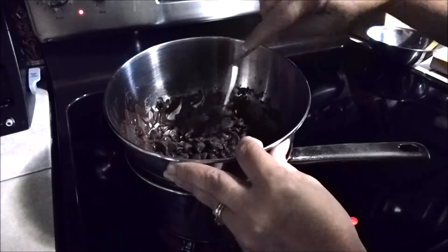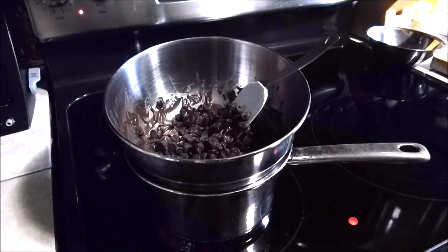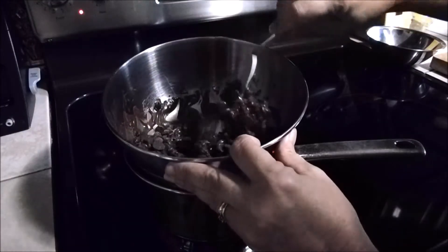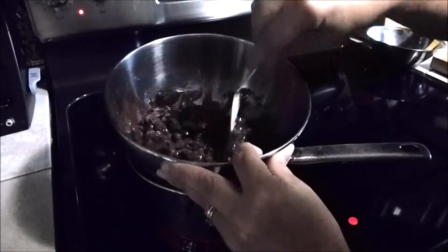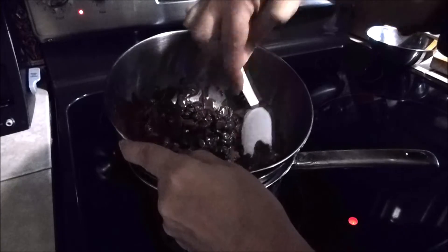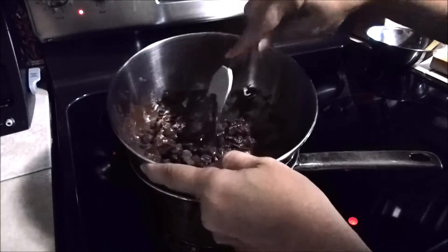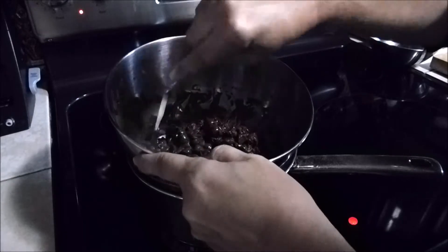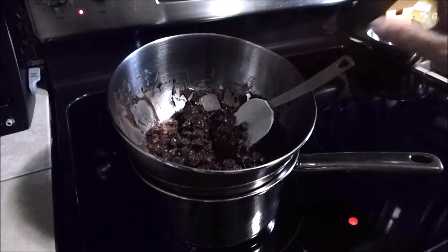I start out with two cups of the semi-sweet chocolate chips because I have that on hand. It's going to take a couple minutes for this to melt down. I understand I could just go to the store and buy her a crispy chocolate bar, but this is made by mom. We'll be right back as soon as it's melted down.